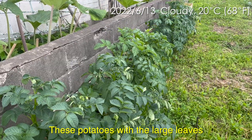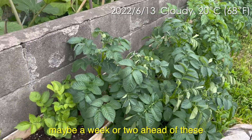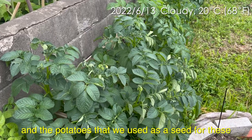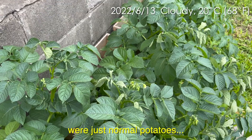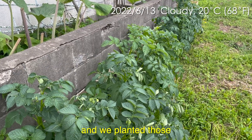These potatoes with the large leaves are ones that we planted first, maybe a week or two ahead of these. The potatoes that we used as seed for these were just normal potatoes — normal organic potatoes that we had bought that were starting to sprout, and we planted those.